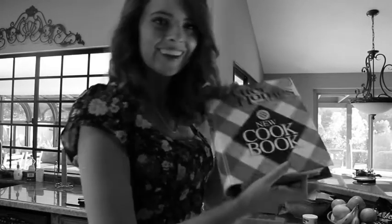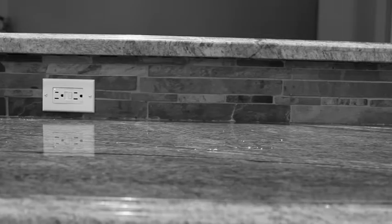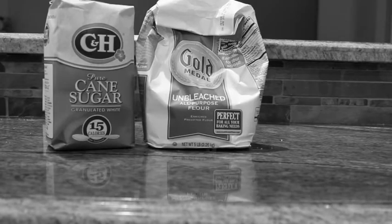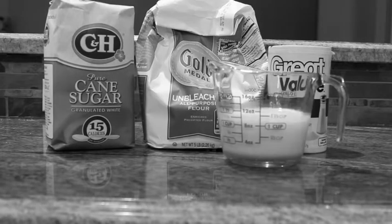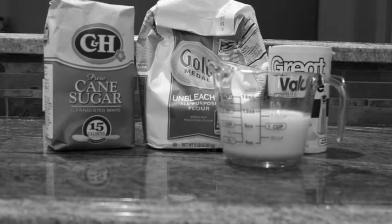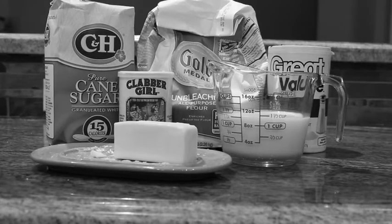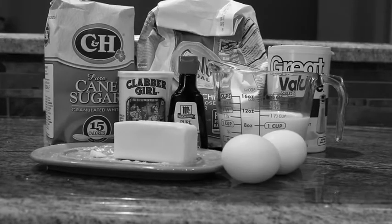Today's episode is brought to you by Better Homes and Gardens. In your cookbook, you will need flour, sugar, salt, milk, baking powder, butter, vanilla, and eggs.